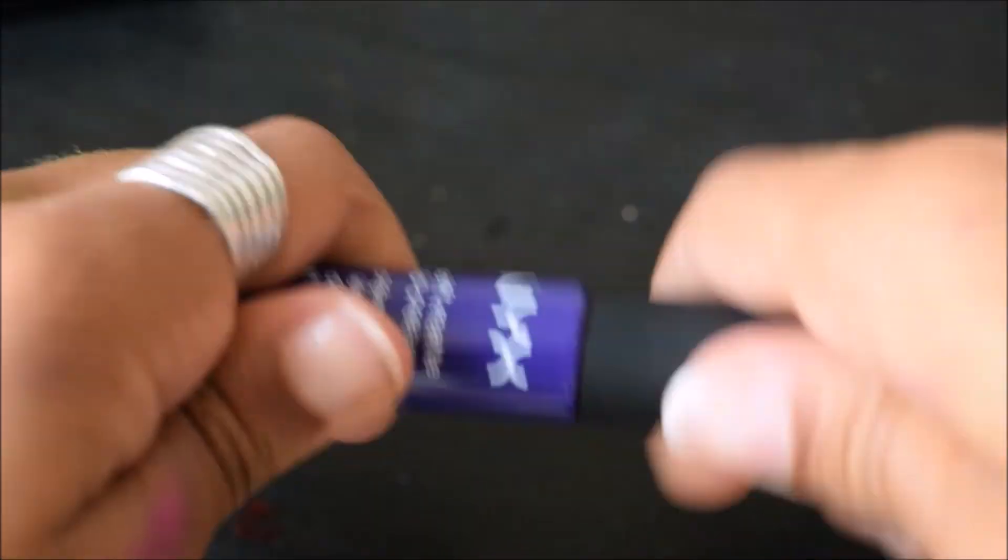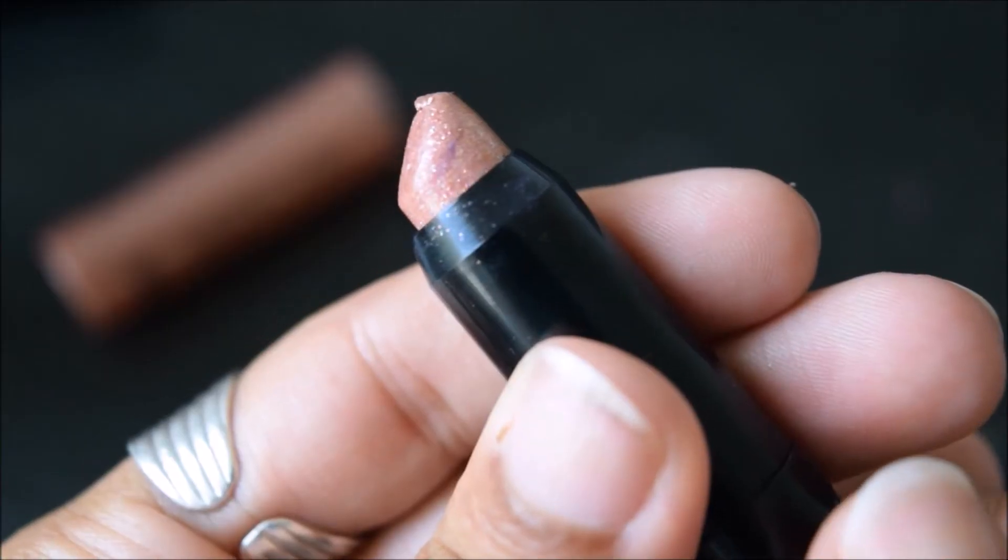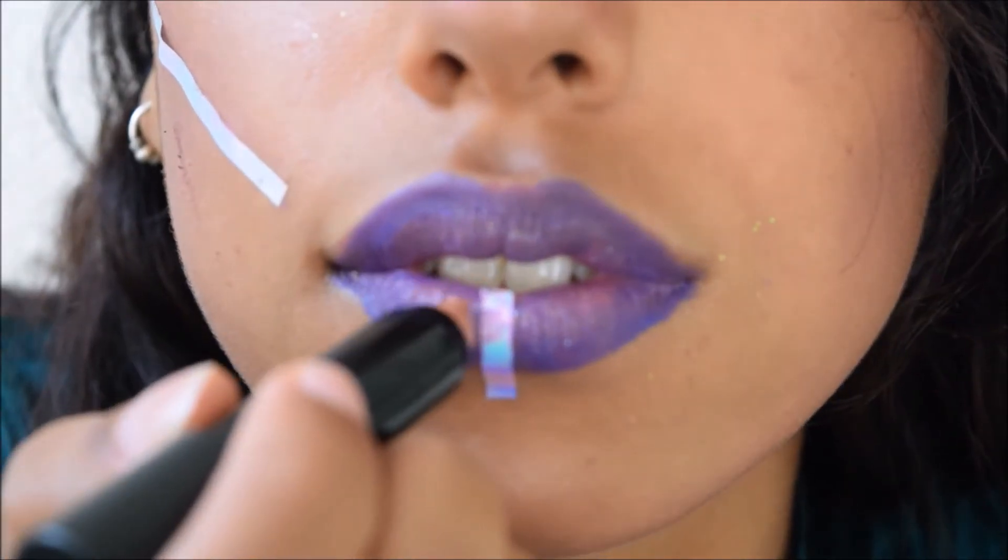I lost the clip where I was applying the purple lipstick, so I just found the clip where I was applying the highlighter that I use in the center of the lips — so that's what I inserted here.